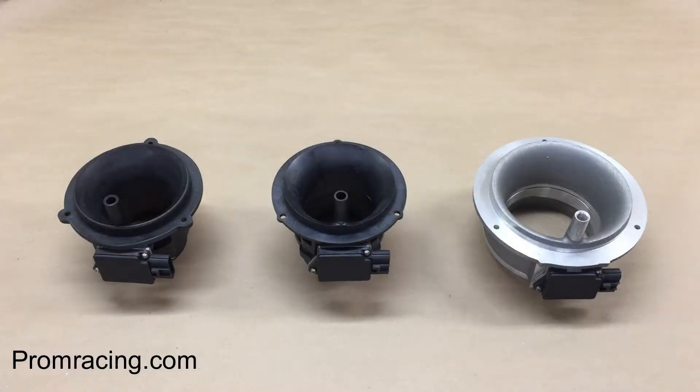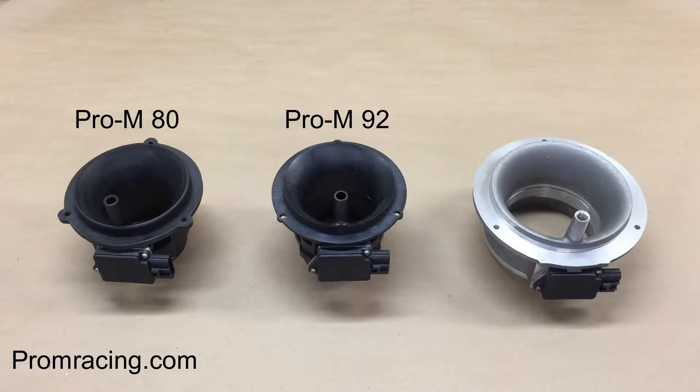Today, we're going to talk about the Pro-M80, Pro-M92, and the Pro-M117 mass airflow meters. You've likely heard me talk before about how Pro-M Racing offers a variety of sensor and housing combinations to suit a variety of applications.